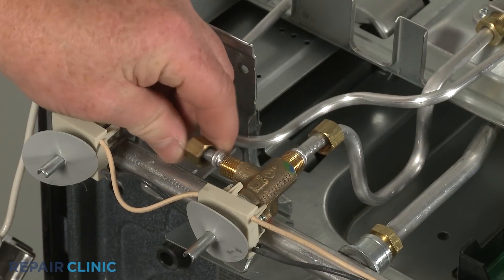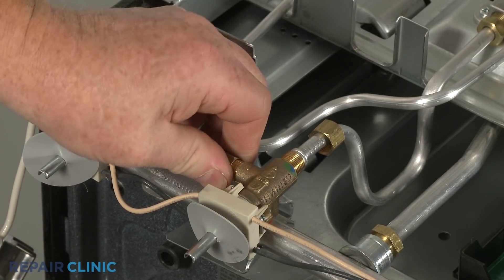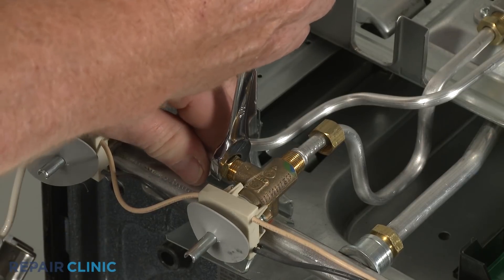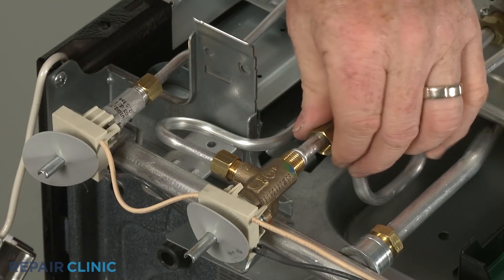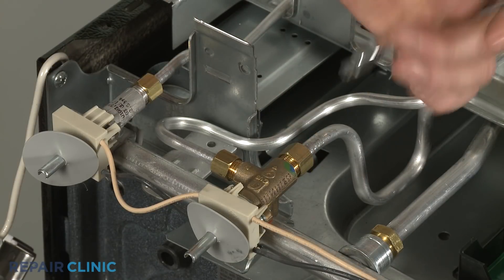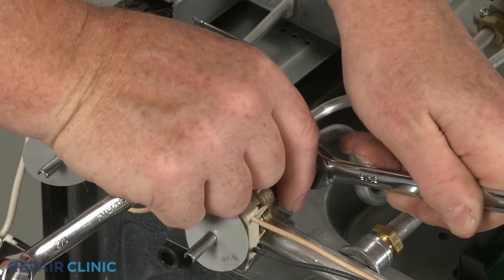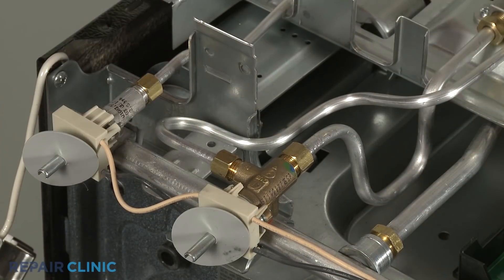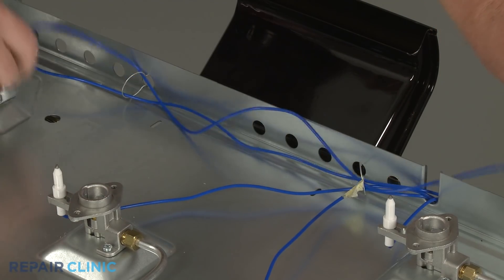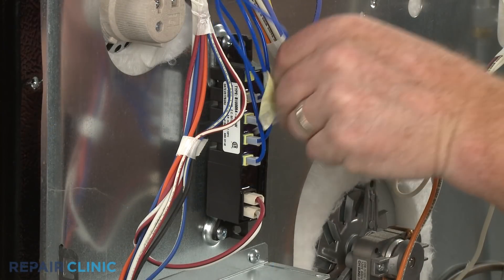Connect the main and simmer gas supply tubes to the valve, then thread the nuts to secure. Be careful not to damage the tubes by over-tightening the nuts. Connect the wire to the appropriate terminal on the spark module.